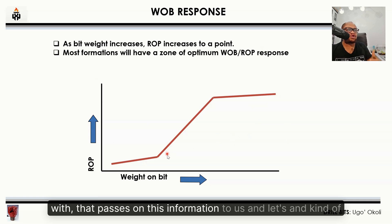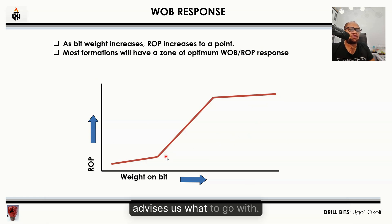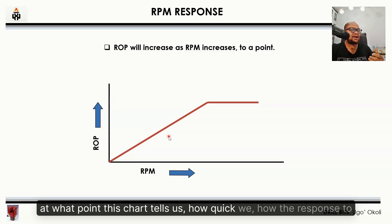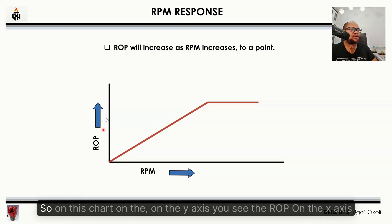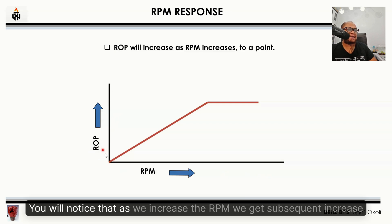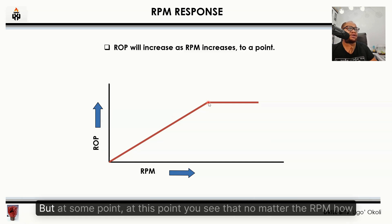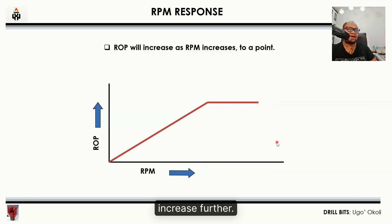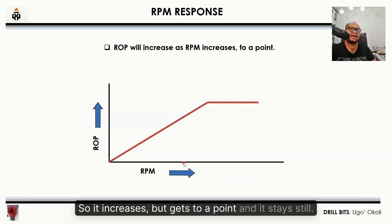The same applies to RPM — the revolutions per minute. This chart shows how the rate of penetration responds when we rotate the pipe. On the y-axis you see the ROP; on the x-axis you see the RPM. As we increase the RPM, we get a subsequent increase in rate of penetration. But at some point, no matter how much we try to increase the revolutions per minute, the ROP does not increase further — it gets to a point and stays flat.